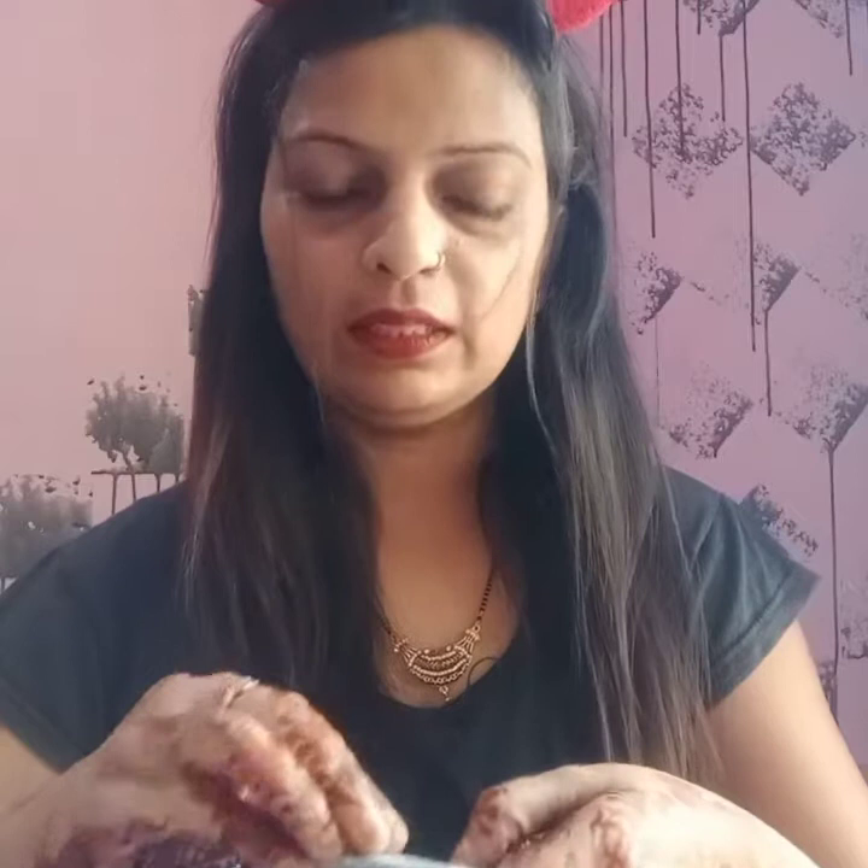It is ammonia-free and has 3 oils. When you open the packaging, you will get three things: a developer, a color tube, and a packet. Inside that packet, you will get gloves, a conditioner, and a leaflet. If you are using hair color, you should read the leaflet to know how to use it.